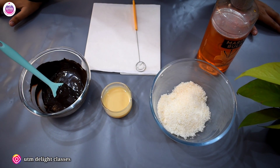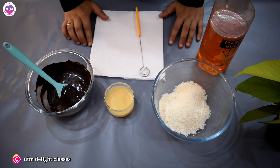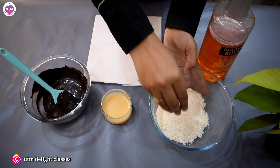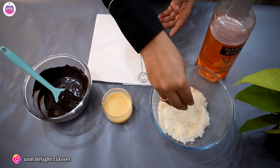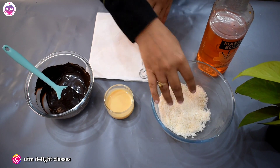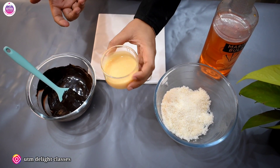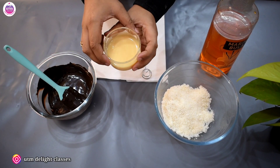Let's see what ingredients are for this recipe. First of all, we need desiccated coconut — here we have 100g desiccated coconut. Second, we need milk maid; you can take milk maid. The quantity is 70 to 80g.